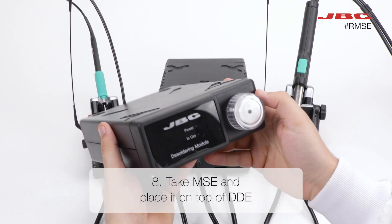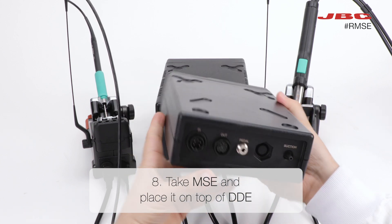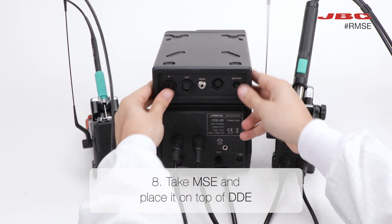Let's introduce the MSC in step eight. Place it on top of the DD for optimal performance and seamless integration.